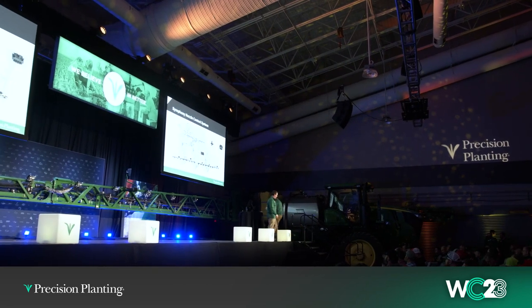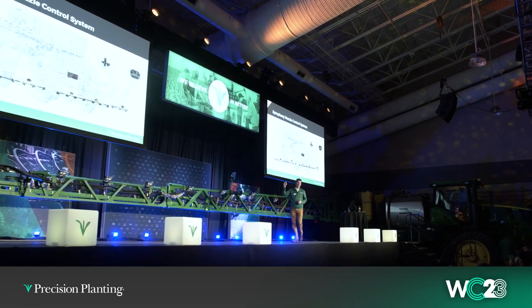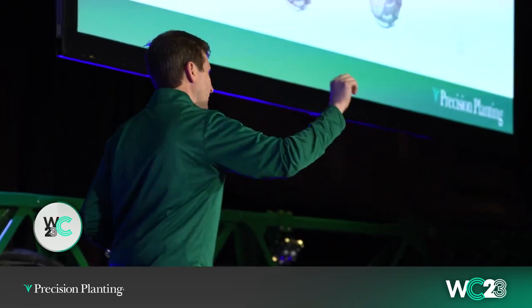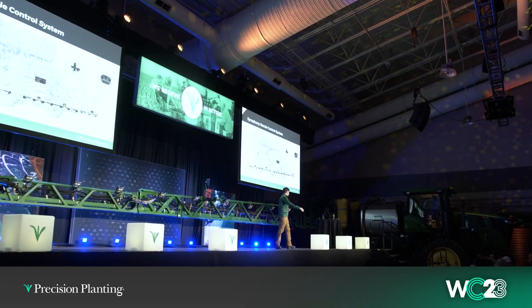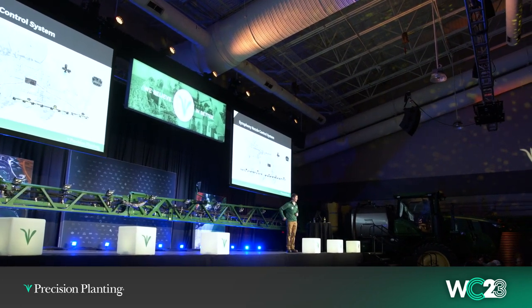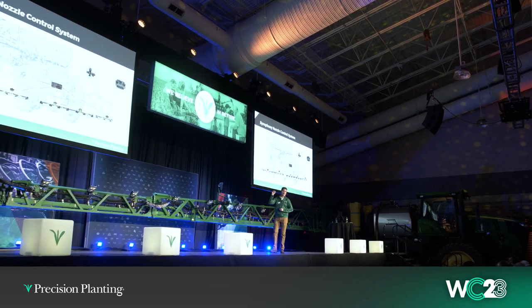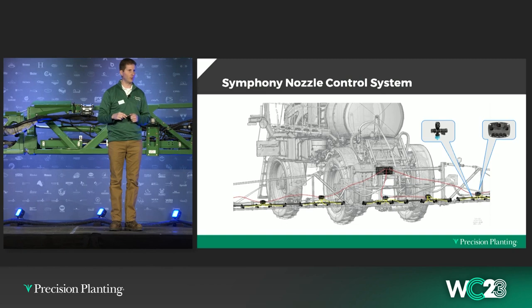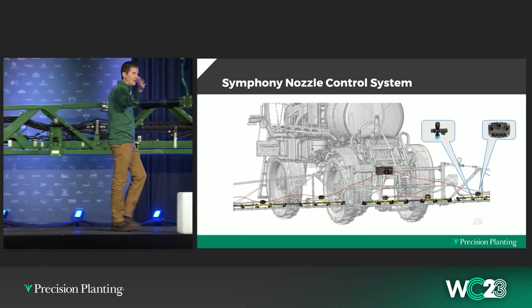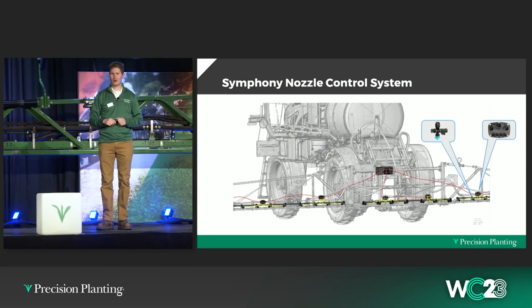Thanks, Luke. I need a little participation — raise your hand if you spray your own fields with your own sprayer. What about if you use a retailer or somebody else to spray your fields? And raise your hand if someone else is spraying your fields but in the next couple of years you intend to move towards spraying your own acres. So it's probably about two-thirds who have their own sprayer versus one-third who have someone else do it.